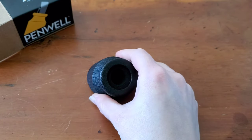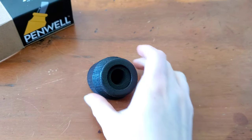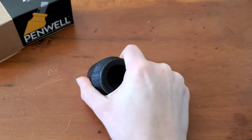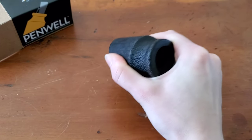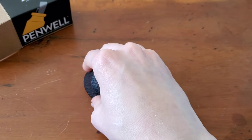I'm planning on taking this to work with me — that's where I'm sitting at a desk the most often, but I might need another one for home. This is amazing. It's really stuck on there very well, and I love that it's no adhesive. I love that it's a suction cup.